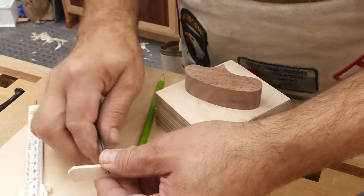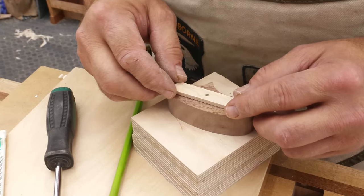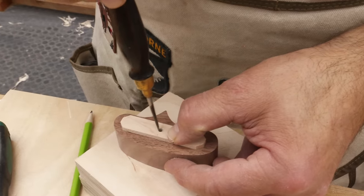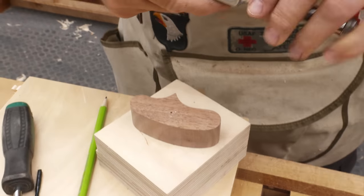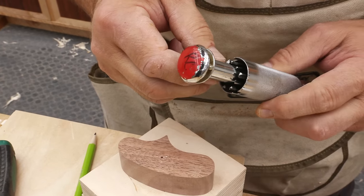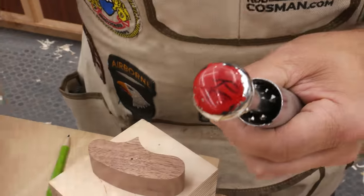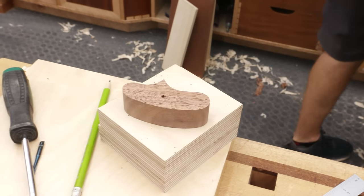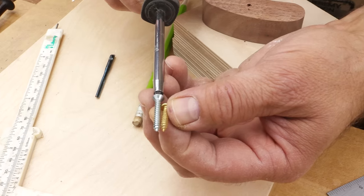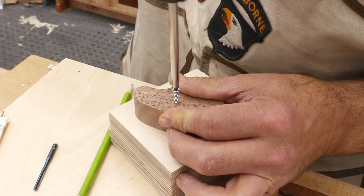Now we want to make sure that when we install this, in the closed position it doesn't interfere — meaning it doesn't go beyond the edges — and we'll do our best to center it. It's a brass screw, so you always want to be careful; it's easy to twist them off. In fact, I'll go in with a steel screw first and cut the threads. It's always better to go in and cut the thread with that first — far less likely to break.